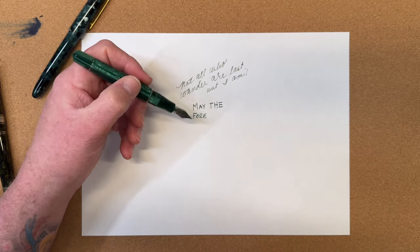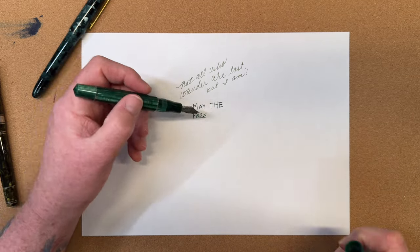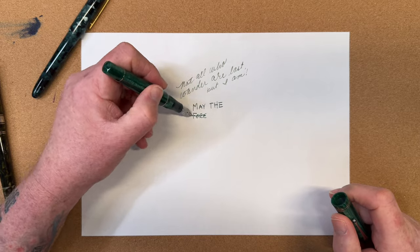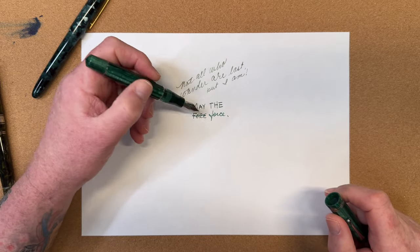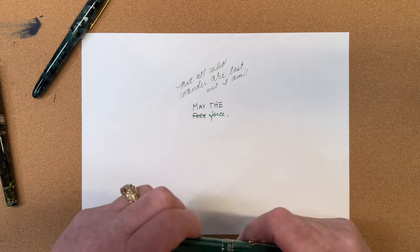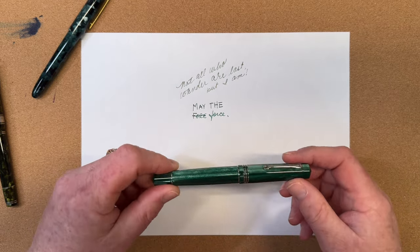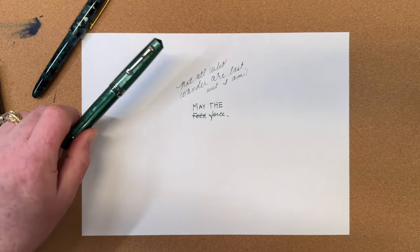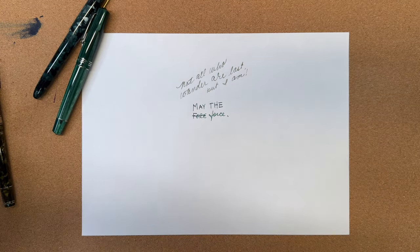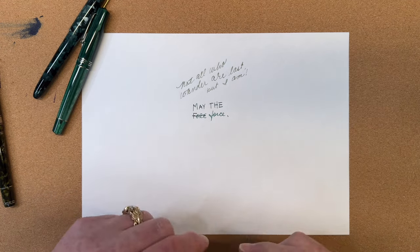I cannot spell — even this typo proves it. But I like this pen; it's a good everyday writer. I don't know that I love a fine nib — it's kind of boring to me — but it serves its purpose, especially when I'm putting things in my planner.